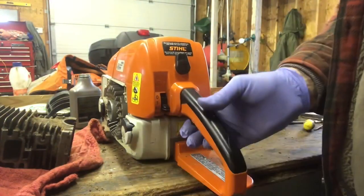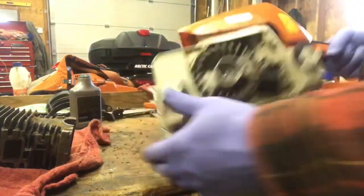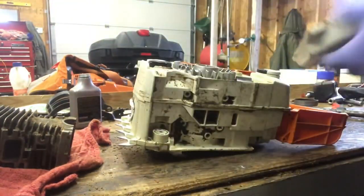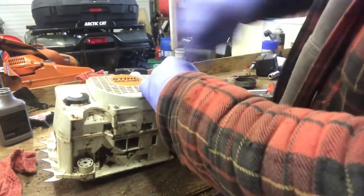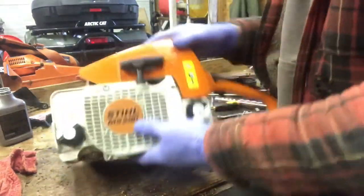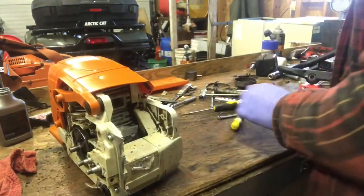Choke on half choke and start it — all works. I'm going to throw the recoil cover back on, we'll clean this out good. You might as well throw the exhaust manifold on.